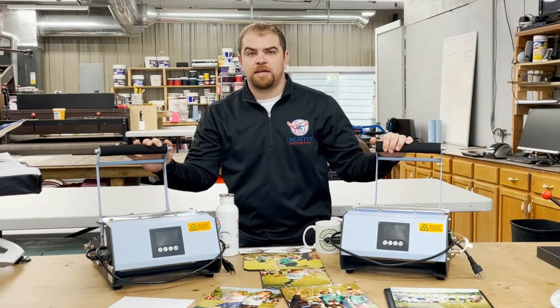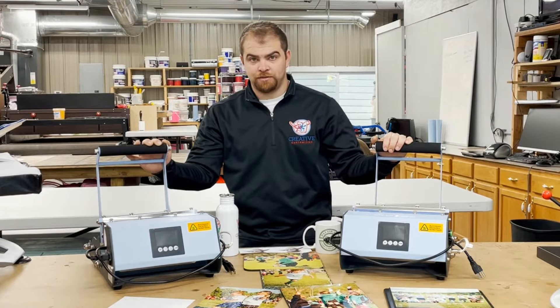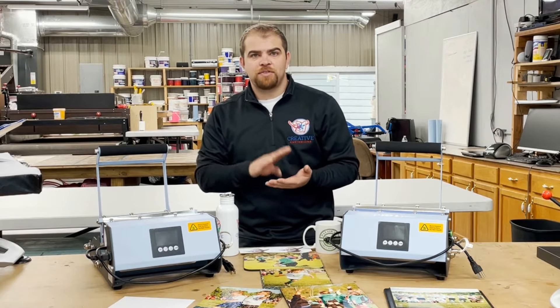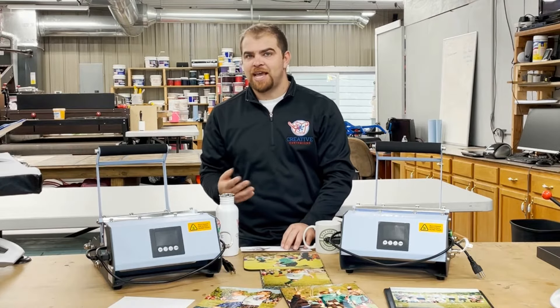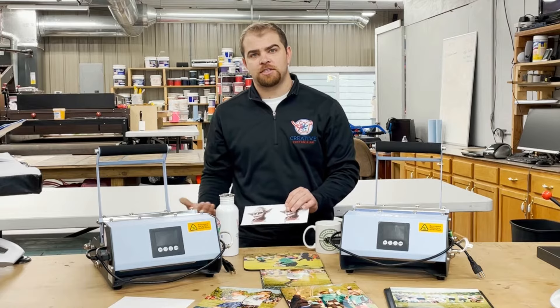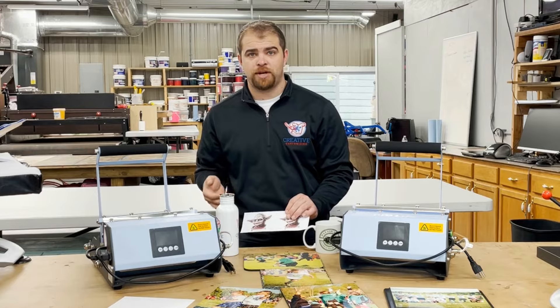We at Creative Customizing offer a digital printing process called sublimation printing. Sublimation printing has been around for a couple of decades now, and if you think back to sixth grade science class, sublimation is the act of going from a solid to a gas back to a solid state without ever becoming a liquid — and that's why this process is called sublimation printing.